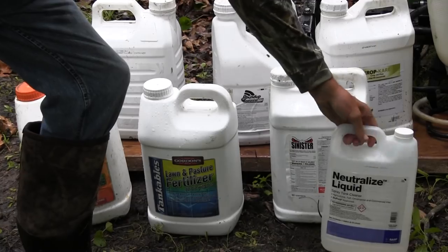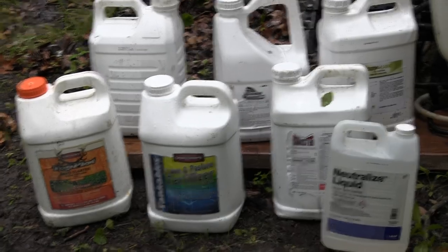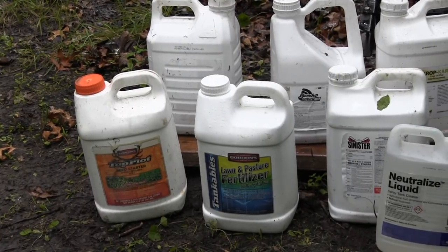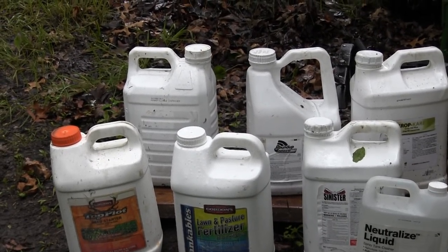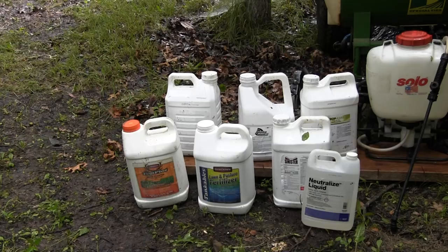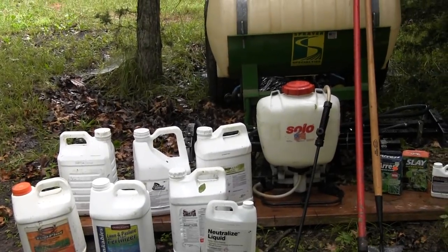Once you've done that, you can go in with a liquid fertilizer. They also have powder ammonium sulfate type, but I don't run with the powder — I'd rather go with a liquid fertilizer. You can tank mix these, but follow the label instructions, and you can be de-weeding and fertilizing at the same time.